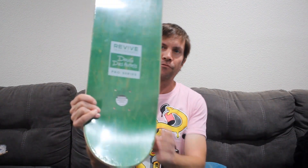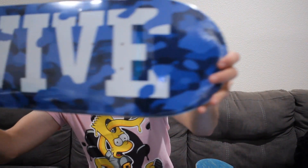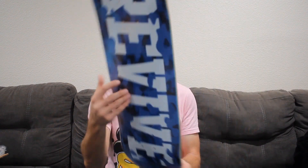Then we have mine — my own pro series boards. The first one has a green top — we'll get a better look at that. I picked camouflage; if you guys know me, I like flash and my favorite color is blue, so we got a blue camouflage here and a blue top. Then we've got a black top and a gray top — super awesome. I kind of feel like I need to get clear grip tape for once so the top graphic shows through.